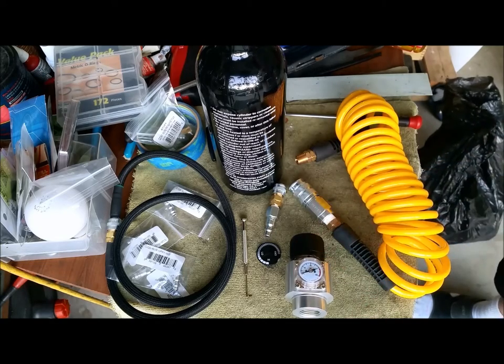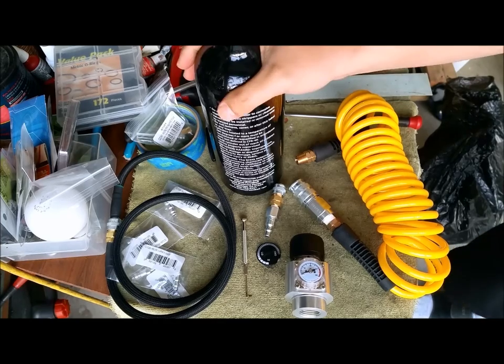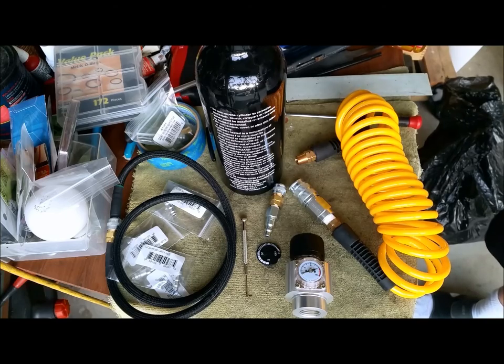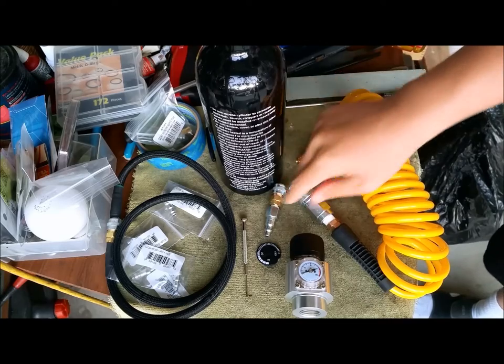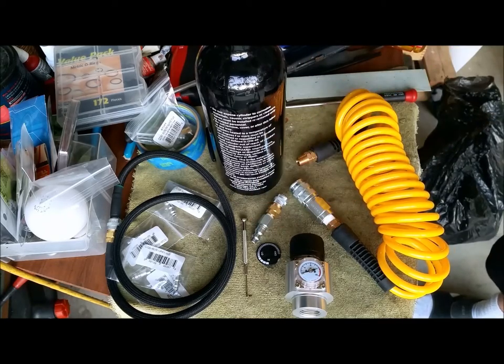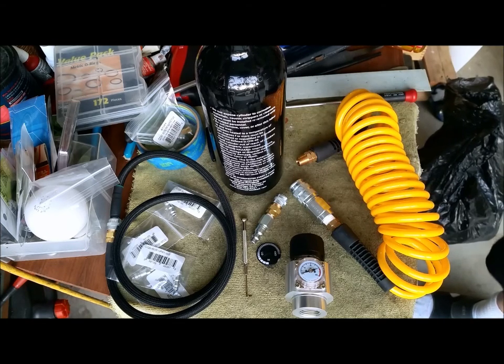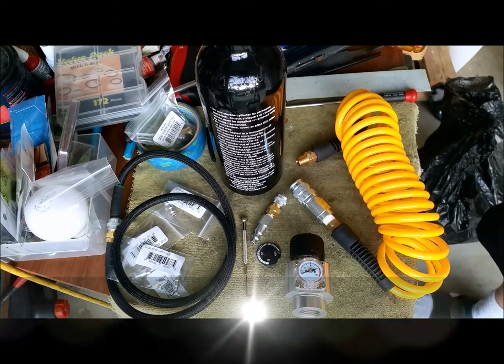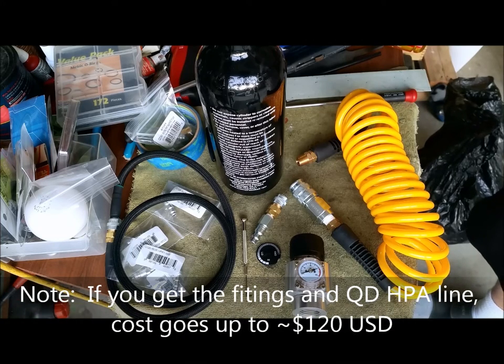Right now I have a CO2 regulator here, and obviously I have a 20-ounce CO2 bottle from my paintball days. I also have a hose set from Bingo's Airsoft and a compressor adapter. This whole setup is going to run you about roughly $105 through Amazon — you could pay about $105 to $110 and get this whole system.